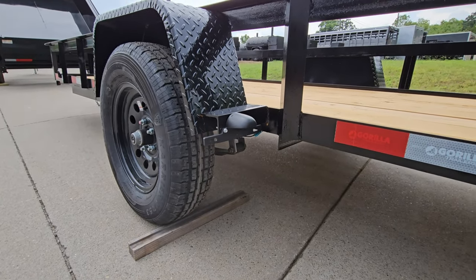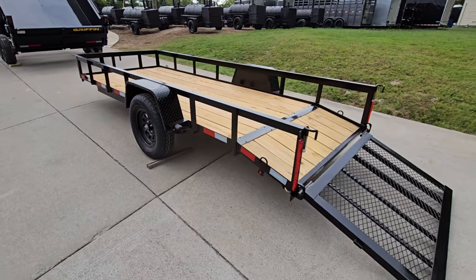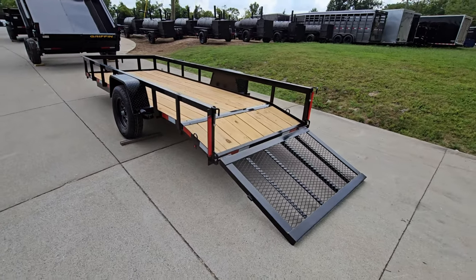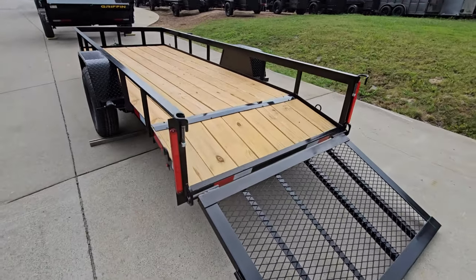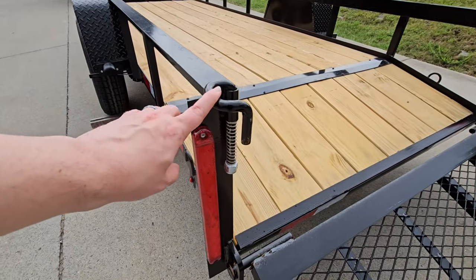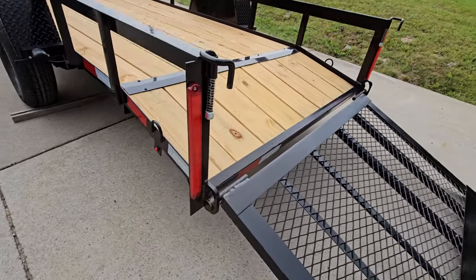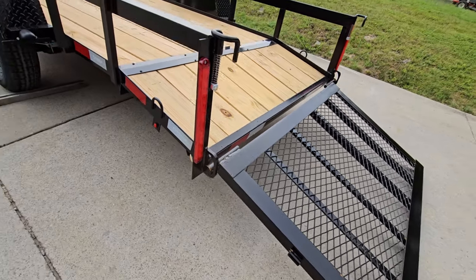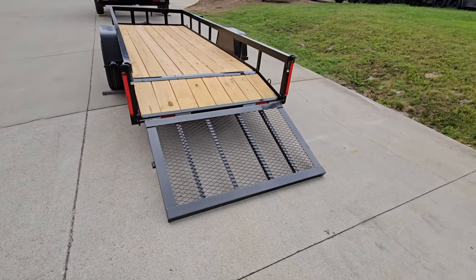Circling back around the wheel, we'll see our license plate bracket as well as our light for the license plate. The back gate has two hinges, one on the left and one on the right-hand side. The handles for the latch mechanisms have springs on them and built-in channels that allow them to move as needed.